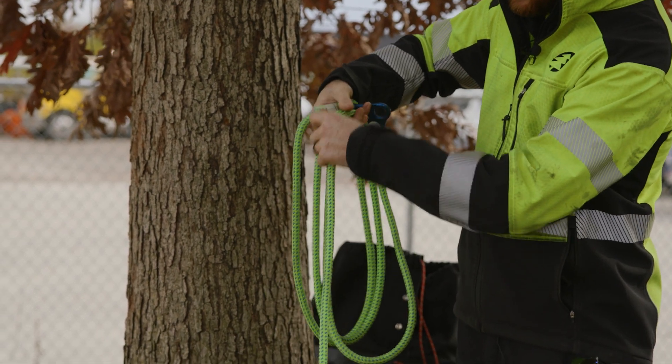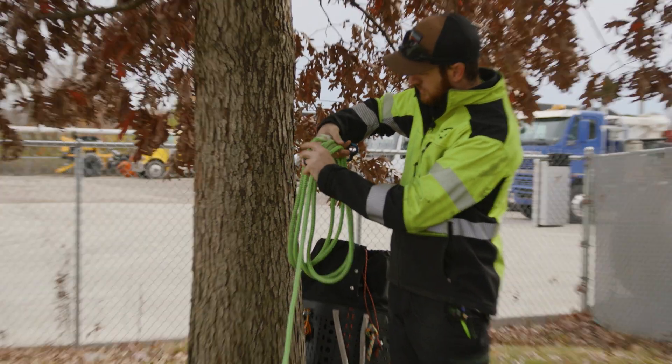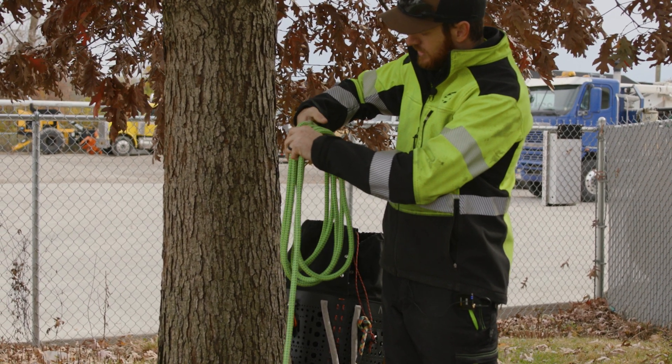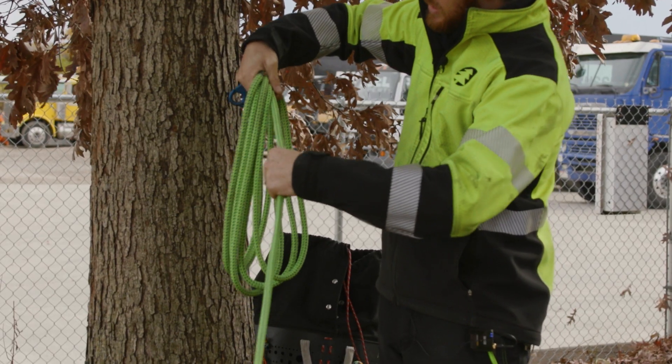We're going to try and keep things tidy as we coil, keeping them all relatively the same length. Then when we get close to the end of the line, we're going to take and capture all of those coils.